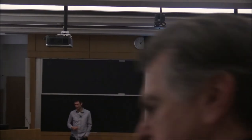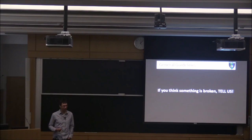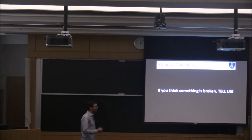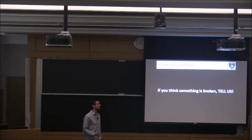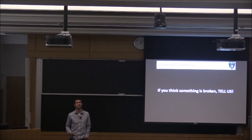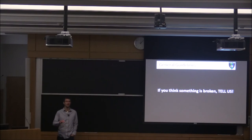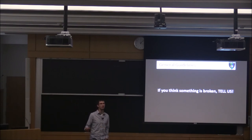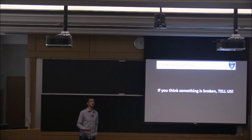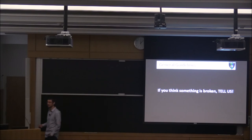You will see a variation of this slide at least three times through this presentation. If you don't take anything away from today, take this: if you think something's broken or not working right, just come and tell us. If you think there's something on an objective, come and find one of us and let us know. If we're not around, send us an email — we'll look at it right away. The worst situation is when something is kind of broken but not really broken, and we go through two weeks of people getting crappy images before we notice it.